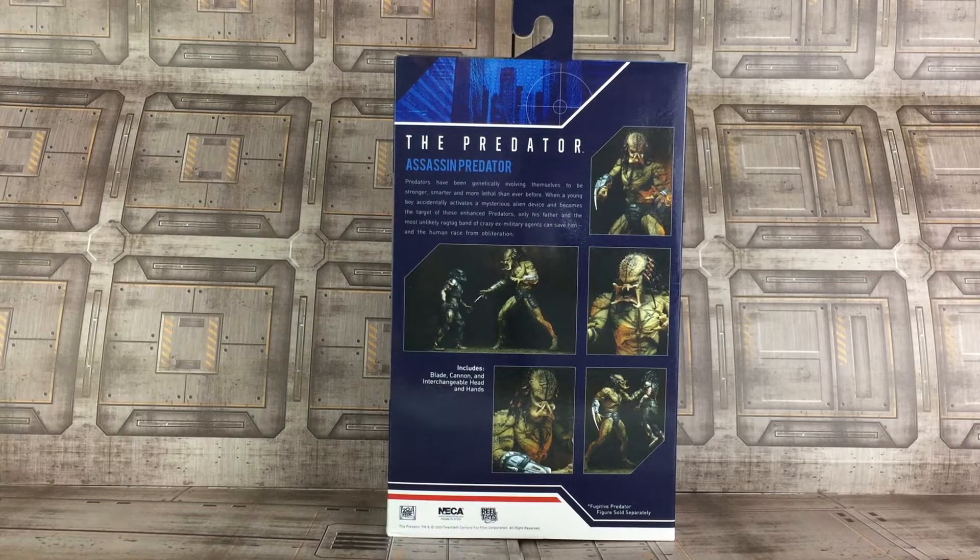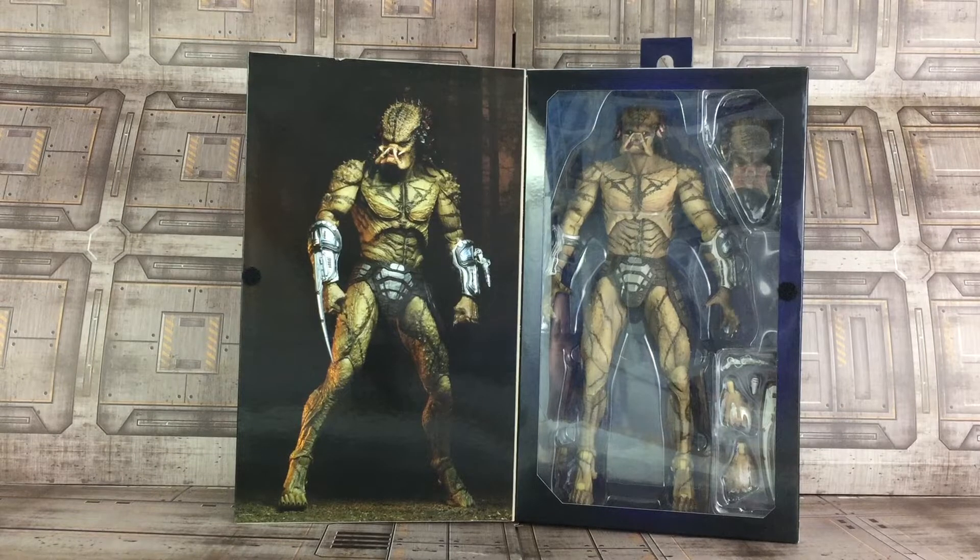It also specifies what's included: he includes a blade, a cannon, and interchangeable head and hands. The Assassin Predator is packaged in a window box with an opening flap. Inside the flap is another image of the figure, and you see the window with the figure in a plastic tray along with all of his accessories.